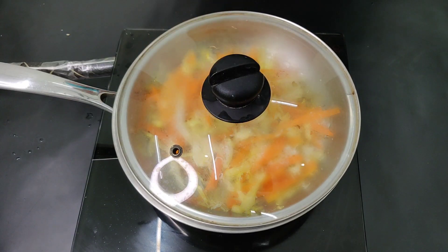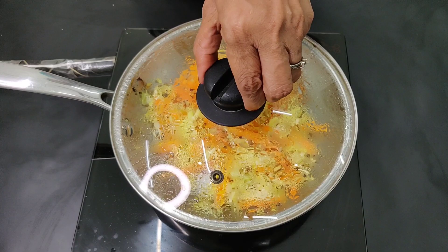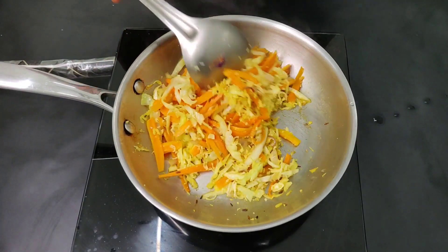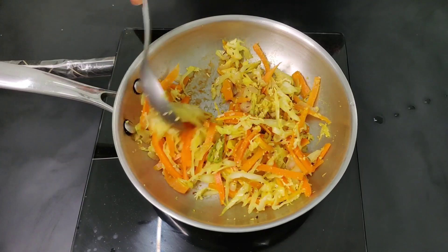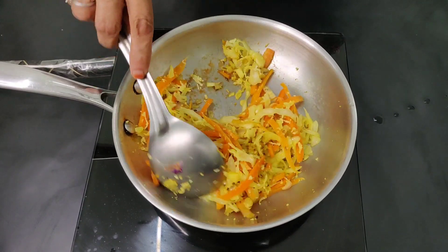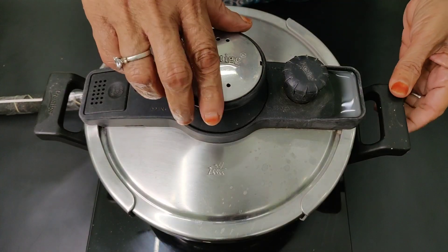Place the ingredients in the serving vessel. Now open it and close the lid. The lid will be done. Then let go of the lid and keep it closed for about 3 minutes.